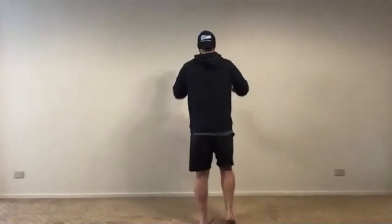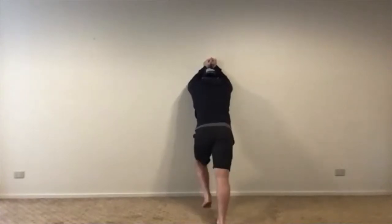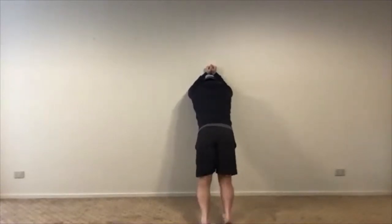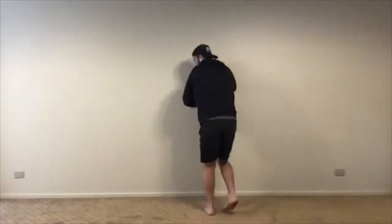Another option for warming up your calves: come to a wall and do some little calf pumps. Instead of the static pushing-the-wall stretch for the upper calf, bring your feet in slightly, keep your knees bent, and pump them back and forth — almost lightly tapping the heel on the ground. Just a little calf pump to warm up the muscles of your ankle.